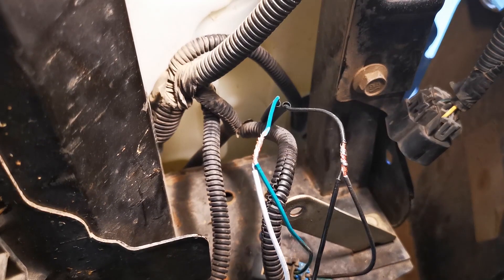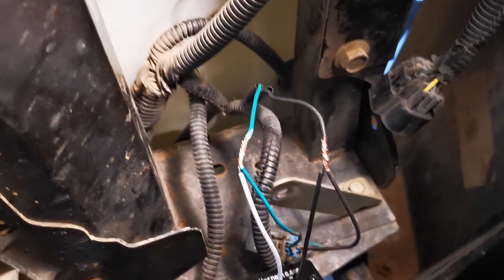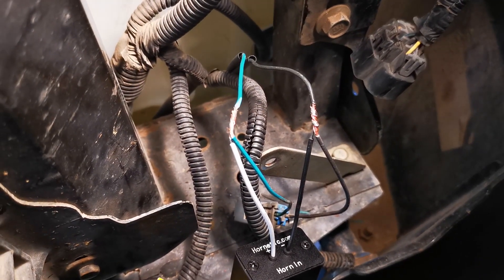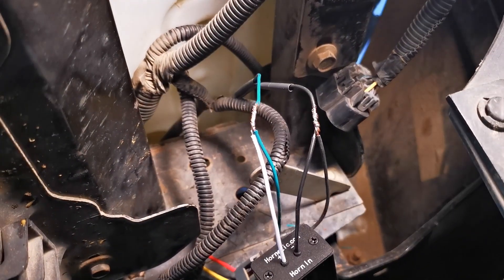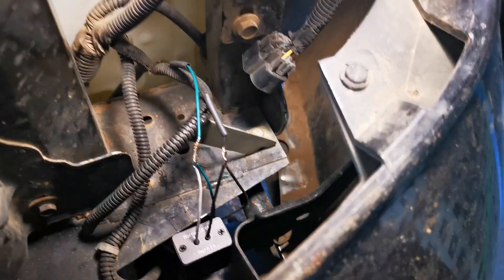I've cut the wires, put on some heat shrink, and reconnected them — Hornetic positive to positive and negative to negative. I've soldered the wires for the best connection, and now I'm slipping the heat shrink over top and shrinking it on.